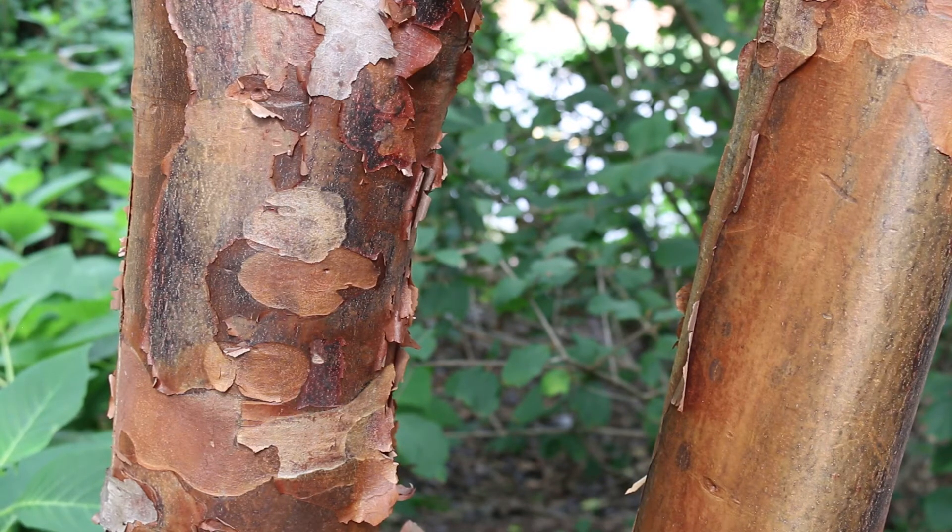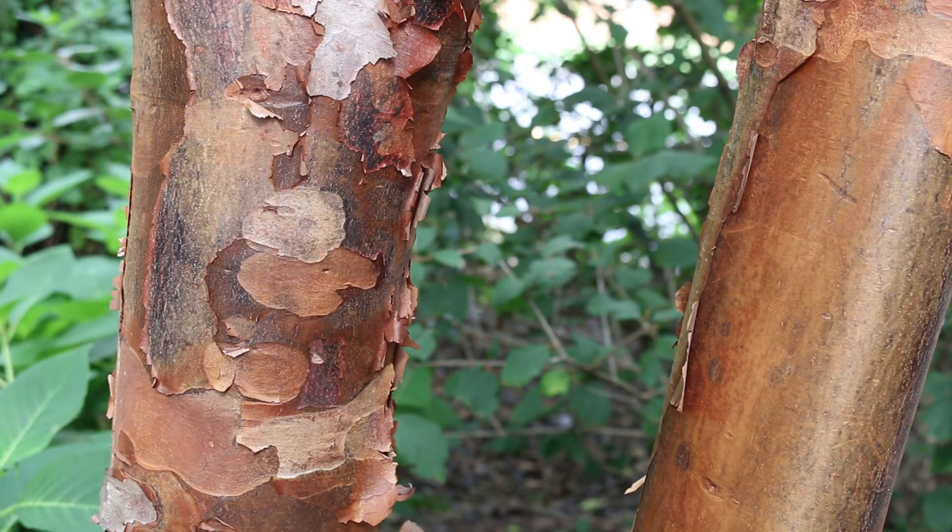The further you push it into zone seven or zone eight, the more shade that it's going to like — in particular, afternoon shade.